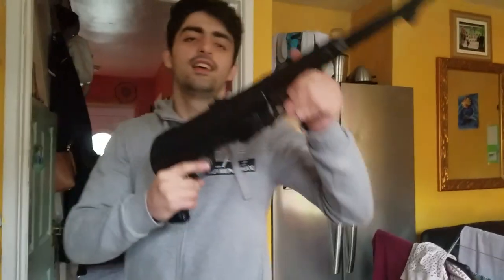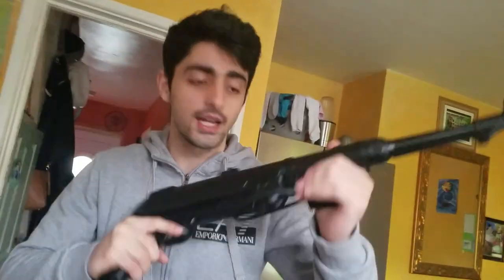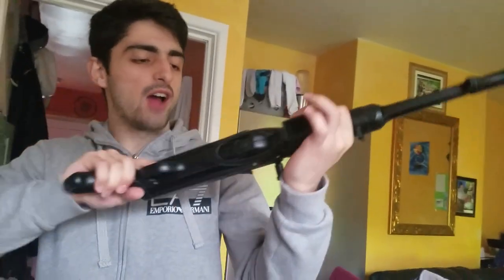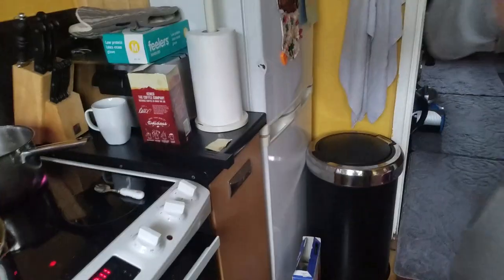Yo, what's up guys? This is your boy Davies over here. And this is David's brother. I'm going to talk about the MP40, a revolutionary gun created by the Germans during World War Two.